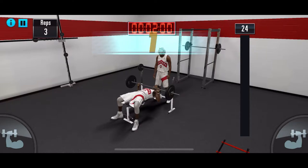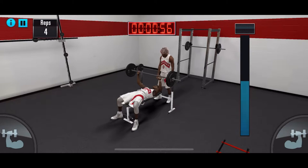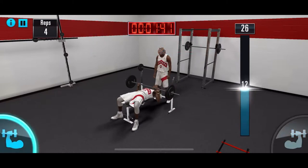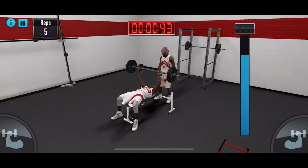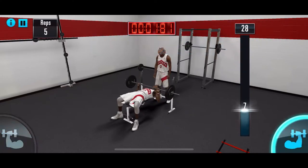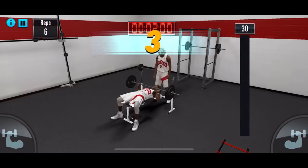So instead of holding your phone and using your thumb, try to put your phone down on a flat surface and use your index finger. You see how it's a lot faster? I put my phone down and I'm using my index finger now to tap — it's a lot faster, trust me, and you're able to get it.